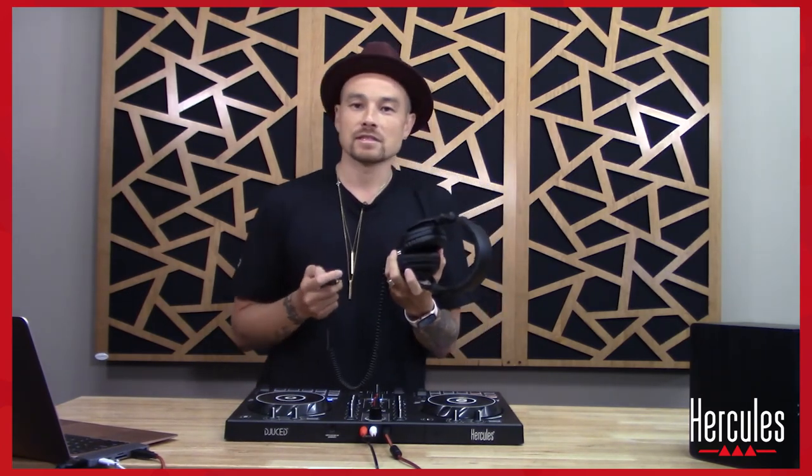Headphones. These are so important, and not just because they make you look like a DJ — which they do, by the way — but the other part is that they're really useful for a couple of reasons.